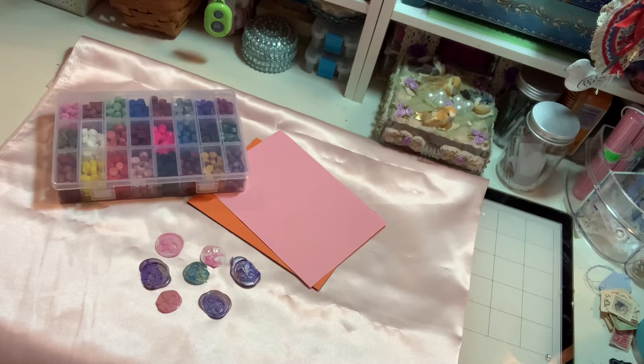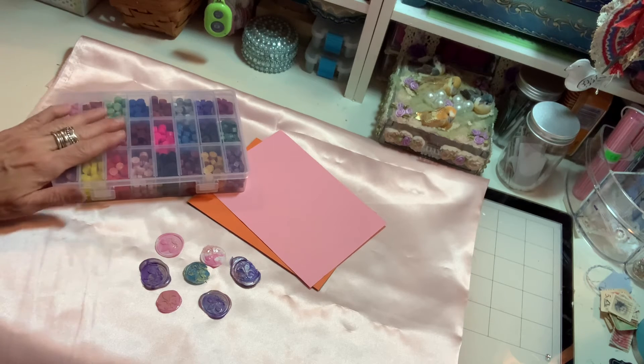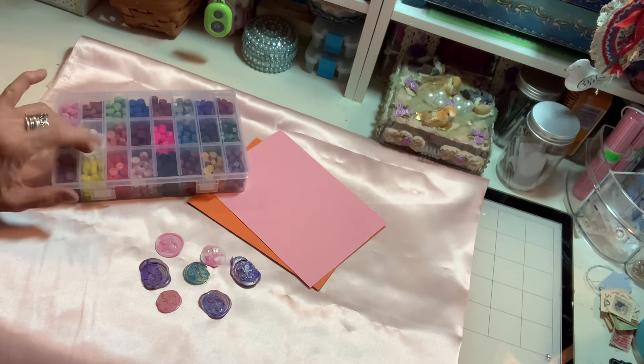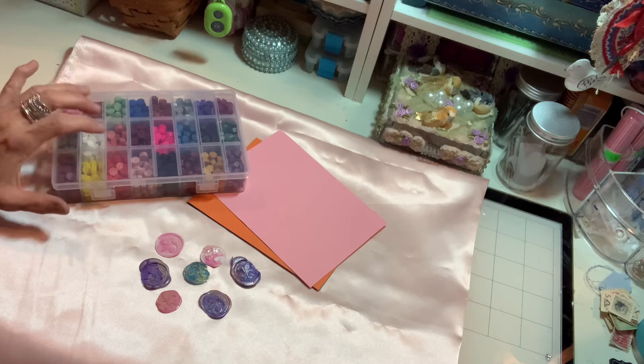Hi everybody, it's Pamela. Welcome back to my channel. Today I wanted to share with you what I have done with the wax that I got from Craspire. I did an earlier video showing what they sent me.